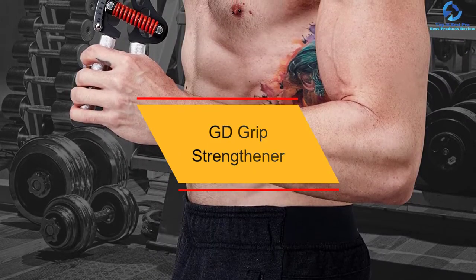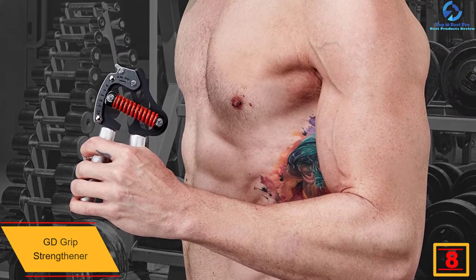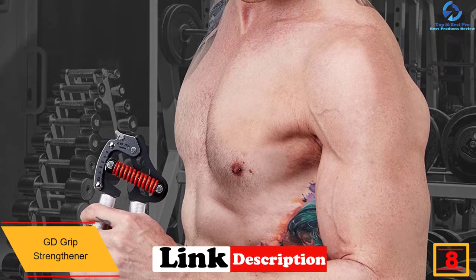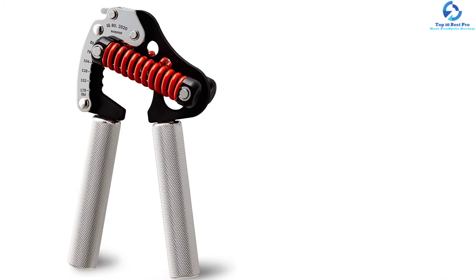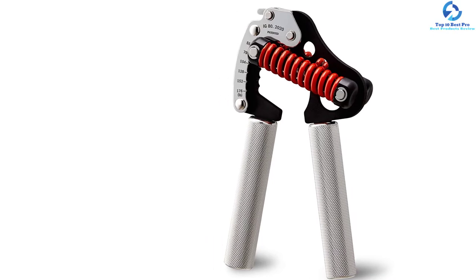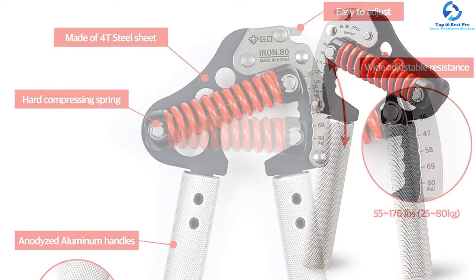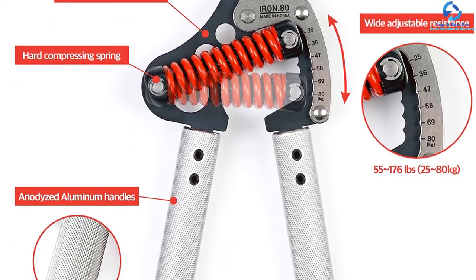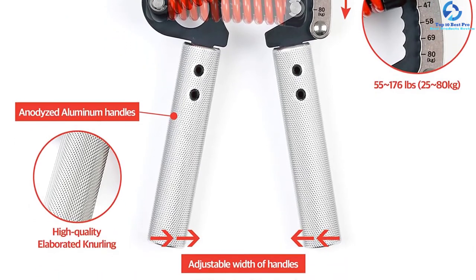At number eight, we have the GD grip strengthener. This has six adjustable stages with adjustable resistance ranging between 55 and 176 pounds. It is crafted using 5T iron strong compressing spring and aluminum handles, with perfect craftsmanship and high-quality construction. It is ideal for even a pro athlete or a strong woman. The tool is silent, sturdy, and its spring is noiseless and does not squeak. It is customizable and adjustable to cater to specific needs, with six tension levels excellent for beginner to professional.